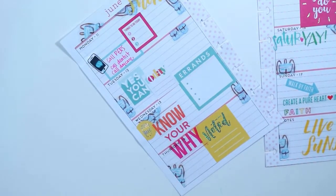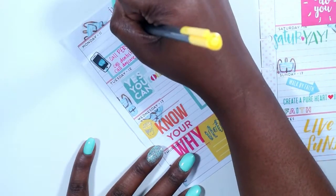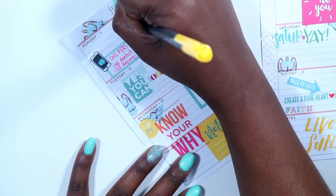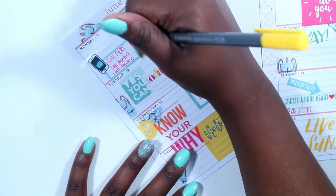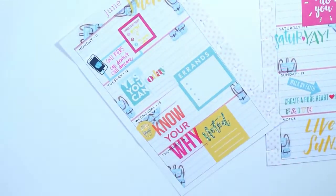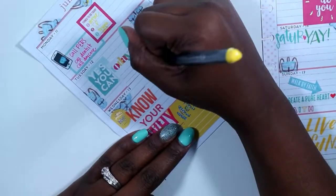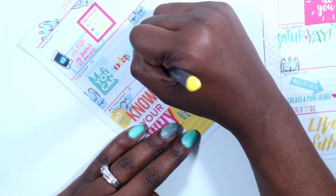Then I pulled out my yellow pen that I absolutely love and just wrote the top three things that I need to get done today: planning my attire for my appointment on Tuesday, getting some lesson plans together, and writing a thank you email.